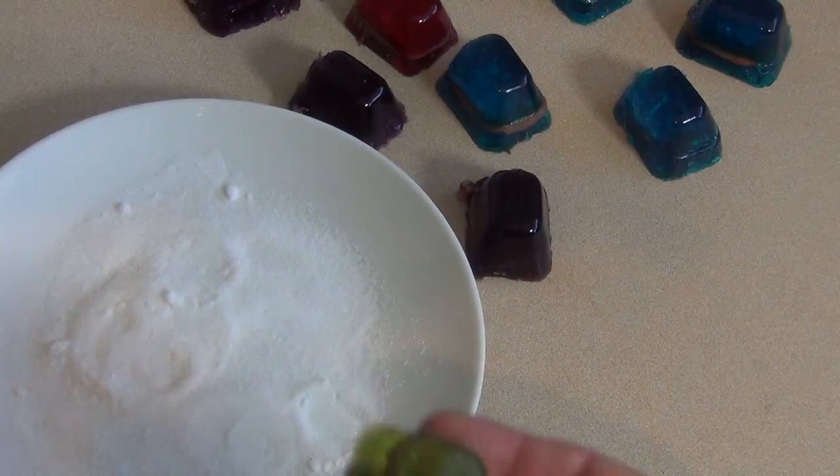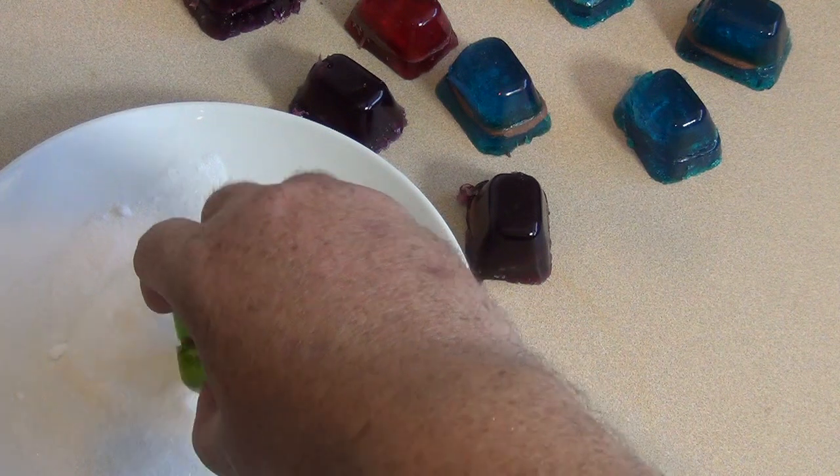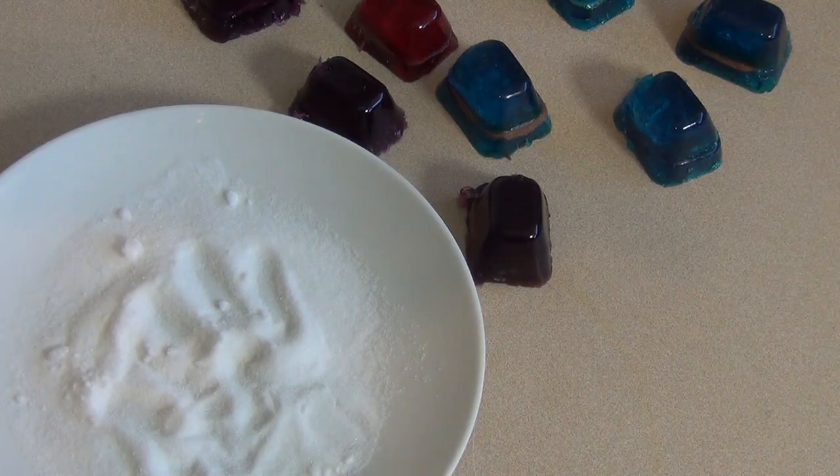Once you've taken them out, you can either leave them as is, or you can dip them in some sugar, which is what I like to do. And then just place them on the plate.